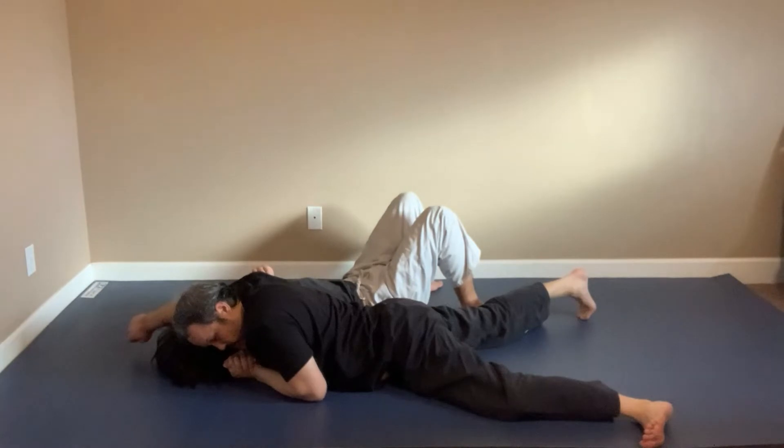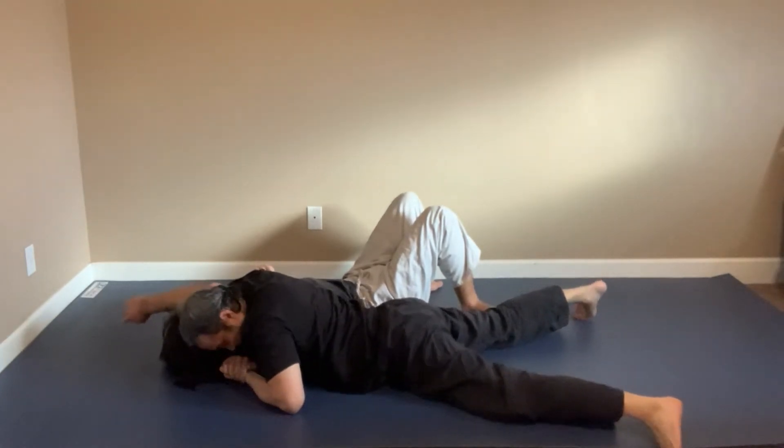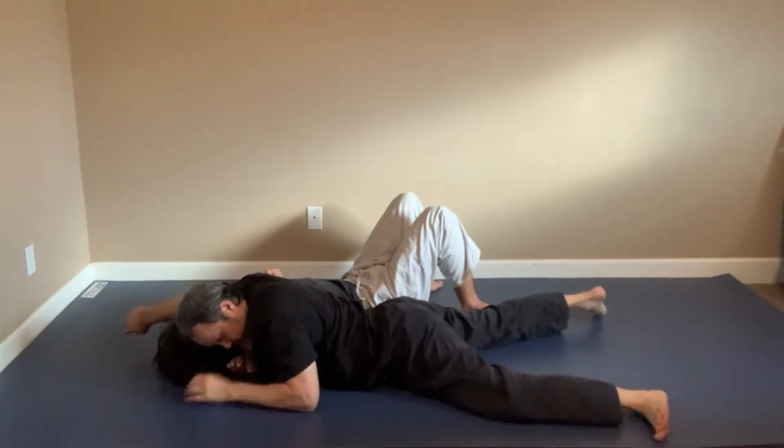I can also do it the other way where I just go ahead, bring it across, come down, and then it's pressure. And then you can tap.